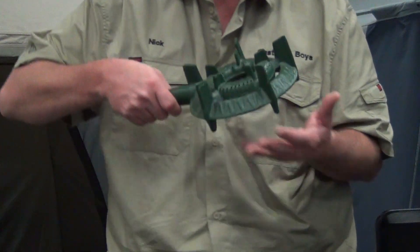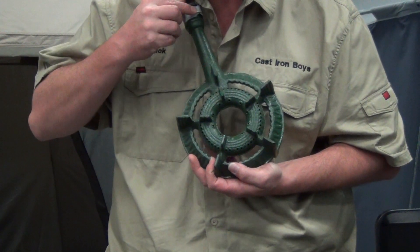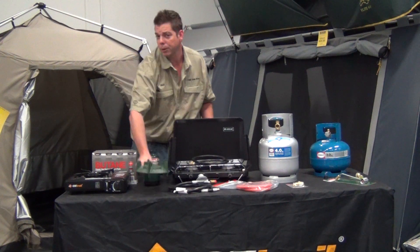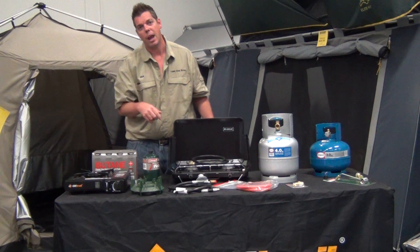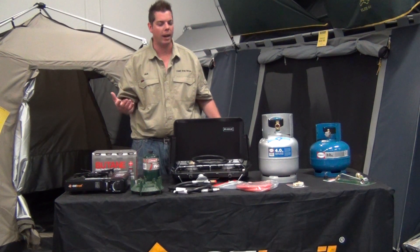Thirdly, we've got this one here, which is your ring burner. The ring burners actually come in a couple of different sizes — that's your circular double ring burner. You can get triple, and you can also get square ring burners as well. You've also got the larger three-ring style if you want to do any large wok cooking.